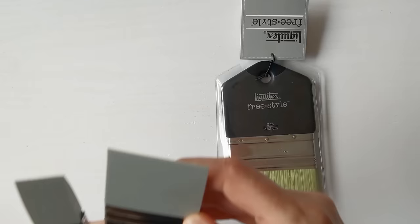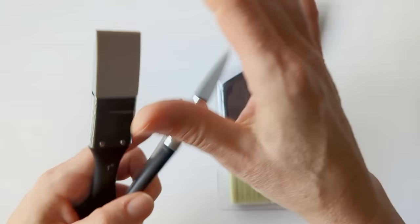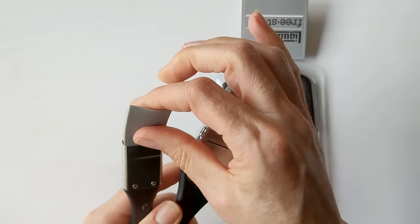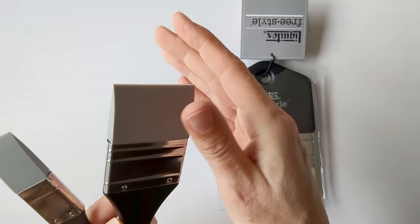I bought these both from Amazon — they're like paint brushes but with a solid silicone brush part. One inch and two inches; the one inch seems more flexible than the two inch, but I thought they might be pleasant for moving paint around.